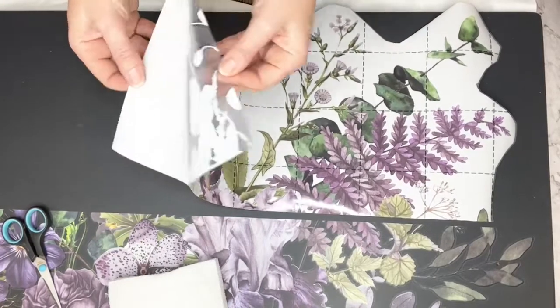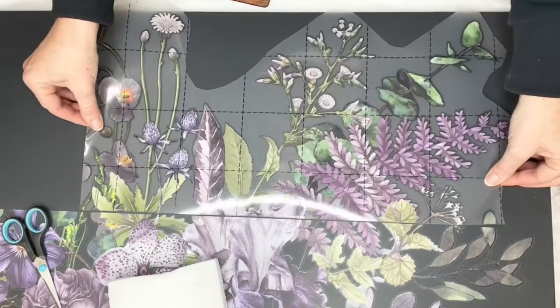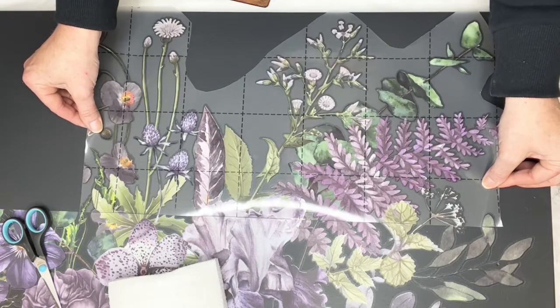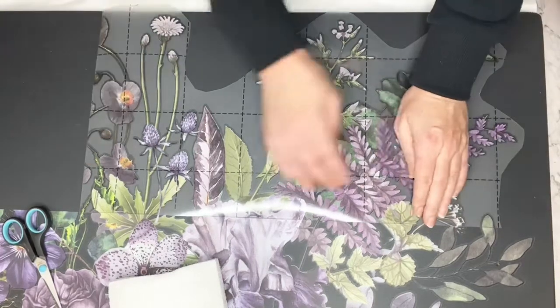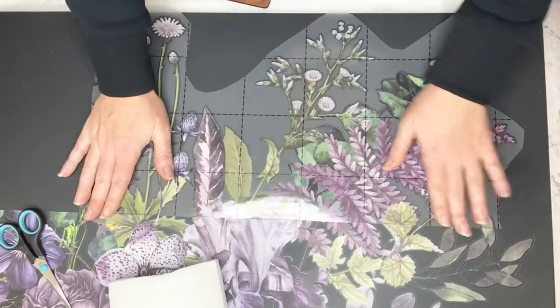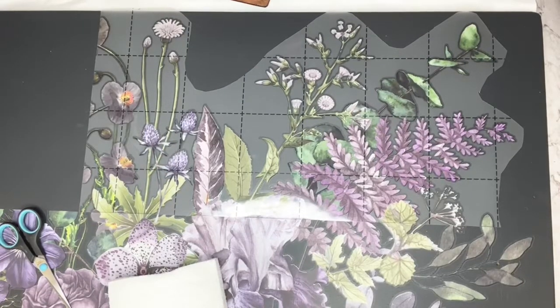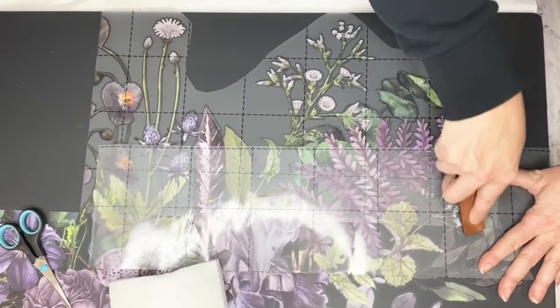I'm going to stand up because I like to be able to line up from above. Working top down — I've not done too bad, actually. I probably could have trimmed a little bit more off. Roz has done a great video and a static how-to if you're struggling with that problem. I'm going to use my extra top sheet just to do that edge so I'm not rubbing where I've already worked.